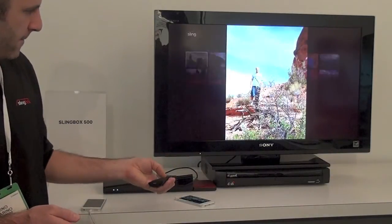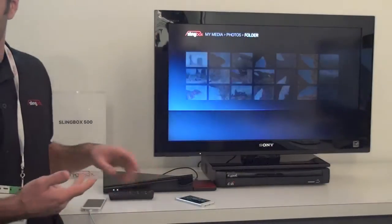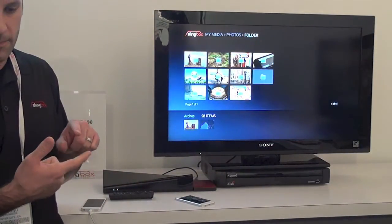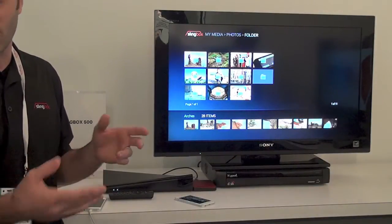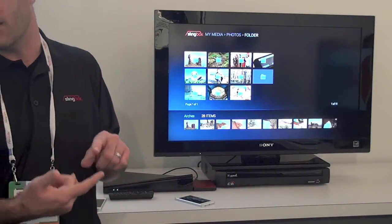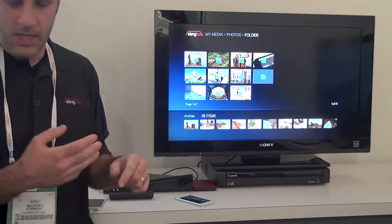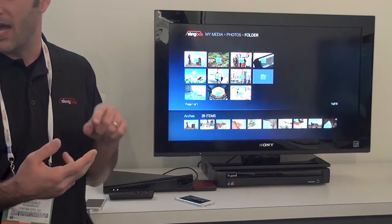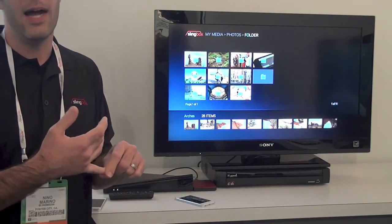Now, you said it plays video — what video formats are supported? So H.264, MPEG-2, all the usual suspects, WMV. Audio is AAC, PCM, AC-3, and container formats are going to be AVI, MPEG-2, MKV, WMV.